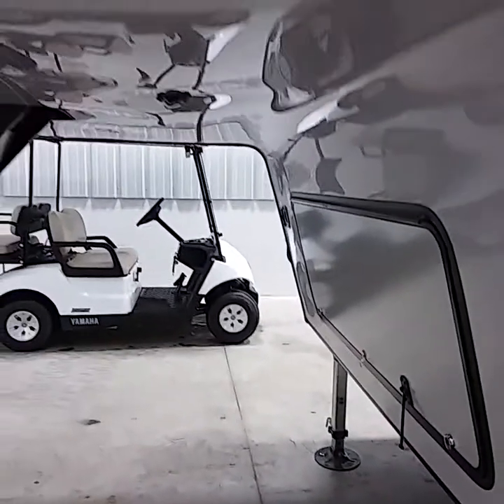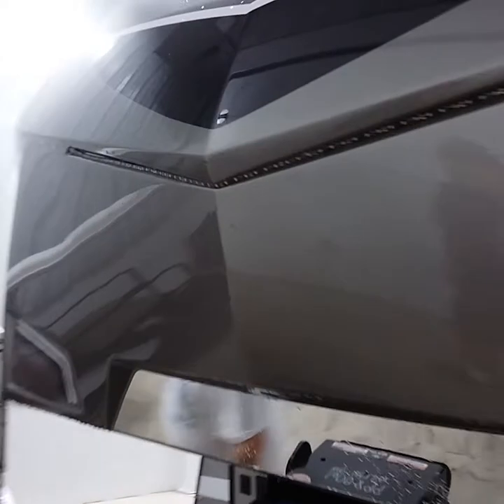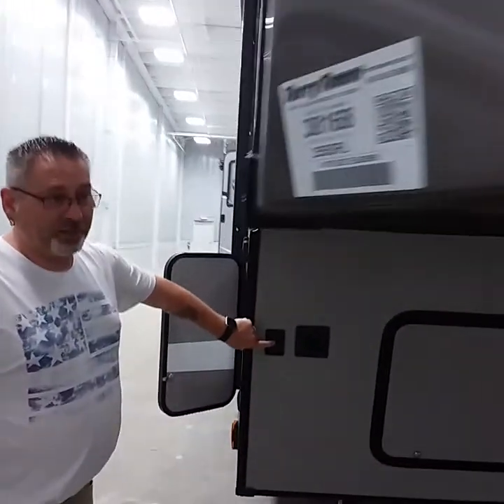On the front, you have your kingpin, and of course you do have some lights. That switch is located on the front — right here, it says docking lights.